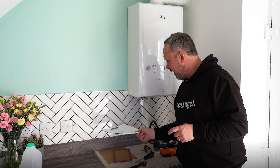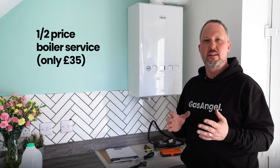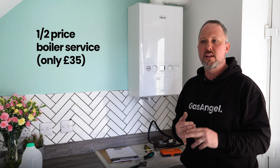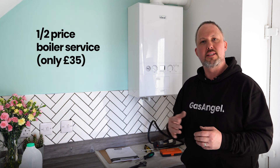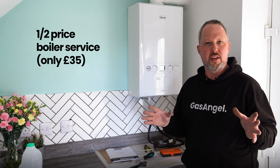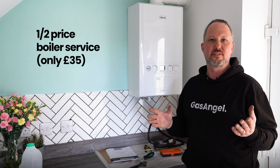Thanks for watching the video, everyone. If you do require a service, visit gasangelheating.co.uk. We've actually got a special offer on at the minute where you will receive a half price boiler service of £35 for your initial service when you sign up under our service plan, which is then £5 a month thereafter, with lots of other added benefits. So please visit the website, gasangelheating.co.uk, and thanks for watching.